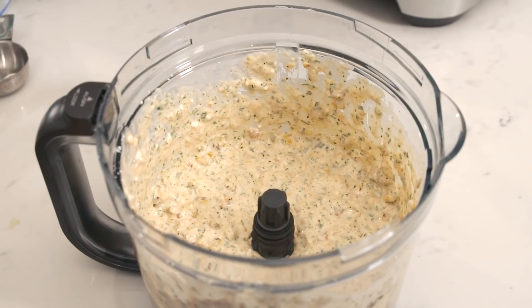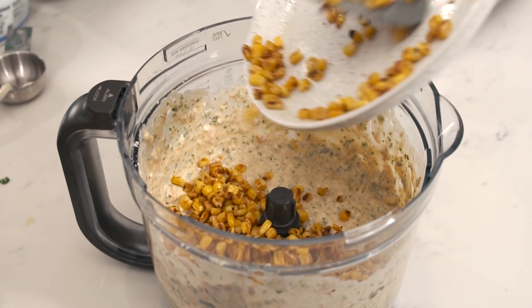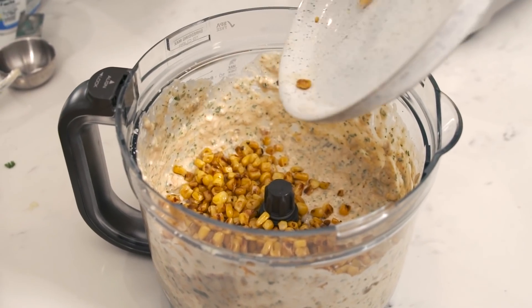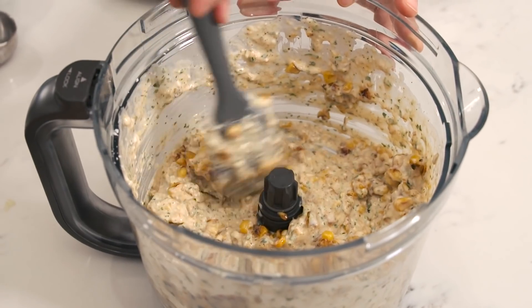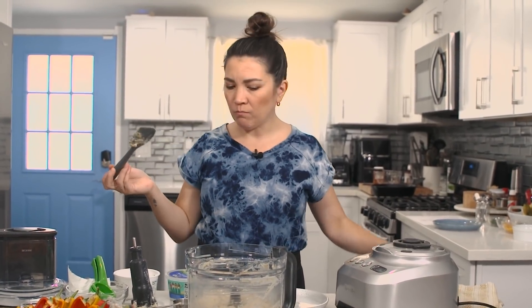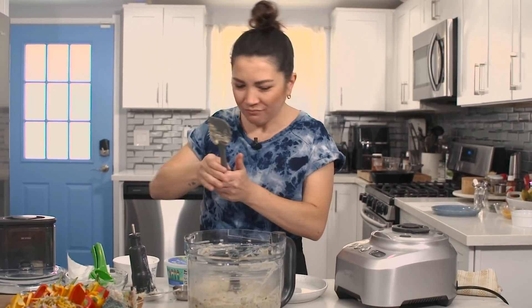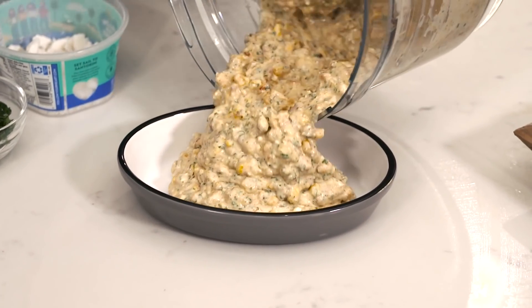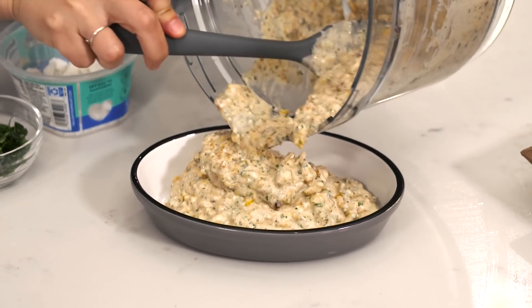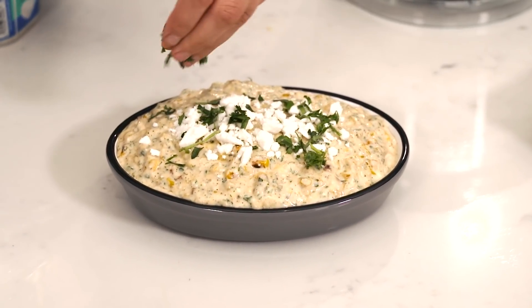Take the blade out and fold in that reserved charred corn. This is just going to make it really corny and very elote-tasting. This one is so good — I'm adding a bit more ground pepper. Put it in a dish, top with a little more cheese and chopped cilantro. Now we can put together our whole Mexican fiesta board.